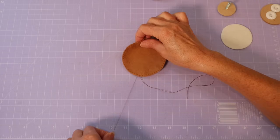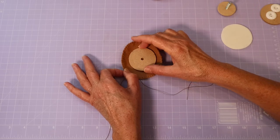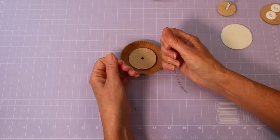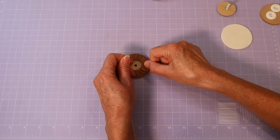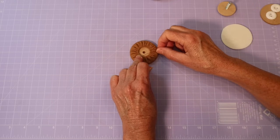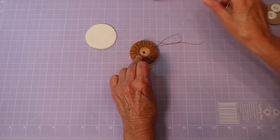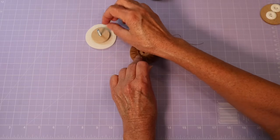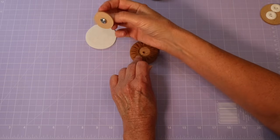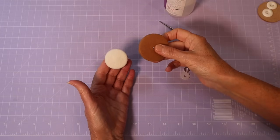Flip that over so your threads are coming out on the underneath. Drop the disc right in the center — or if you've made matte board discs, still make sure it's nicely centered. Pull on those thread ends as tight as you possibly can and knot off about four times before snipping. Then repeat the process for the smaller disc: drop it in, pull the thread ends tight, and tie it up around the little disc that already has the bolt glued in. I now have both discs nicely covered.